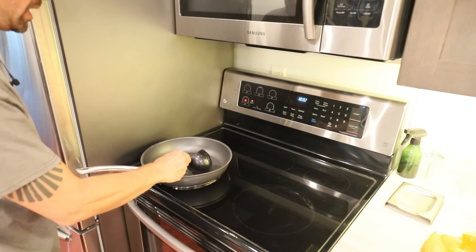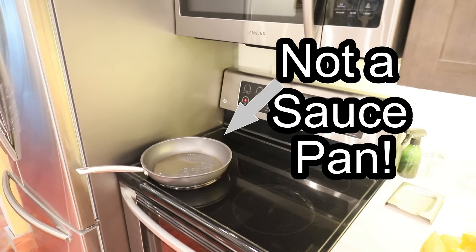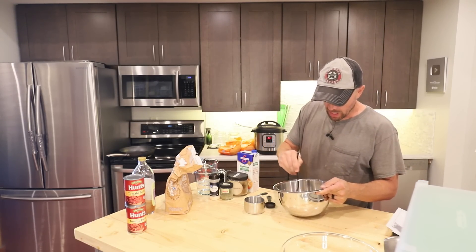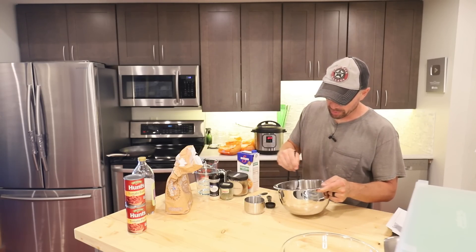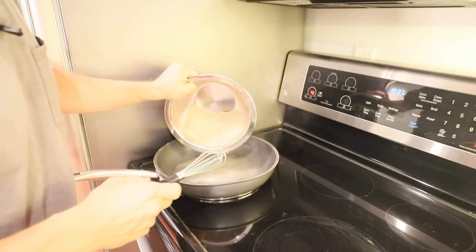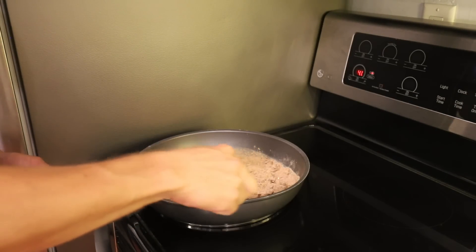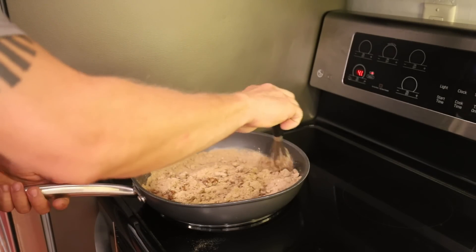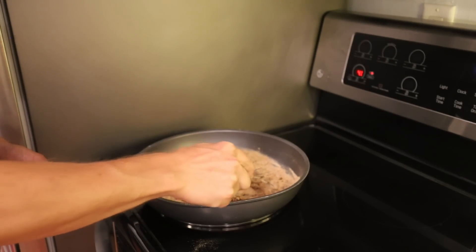Take about half a cup of broth and get that heated up in a saucepan. Mix all of these spices together really well. You'll know the saucepan is ready because if you take a little bit of flour and drop it on there, you want it to sizzle. Then we're ready to add our flour mixture. We're going to whisk this all together — really what you're trying to do is just bring out the fragrance of all these spices. Just about a minute on the stove and you should be good to go.